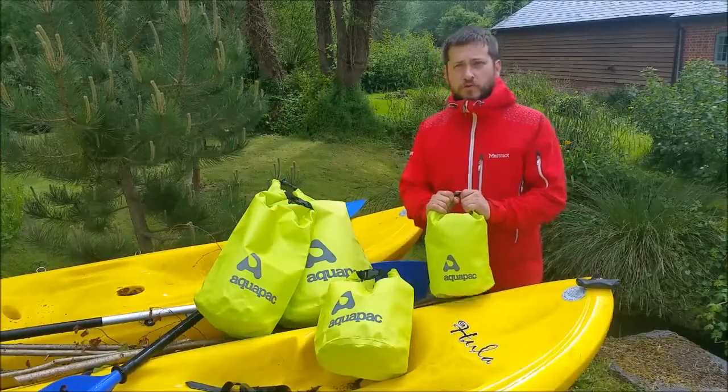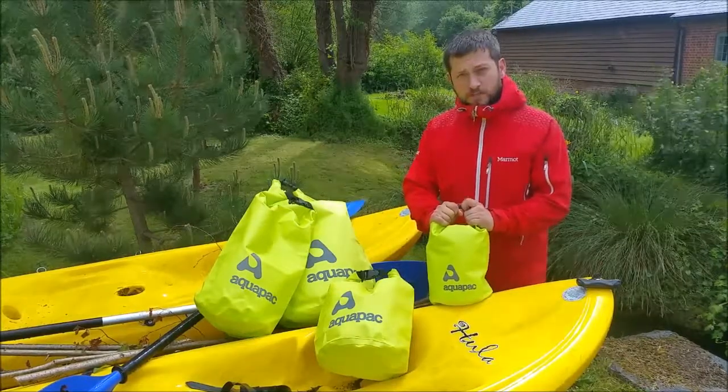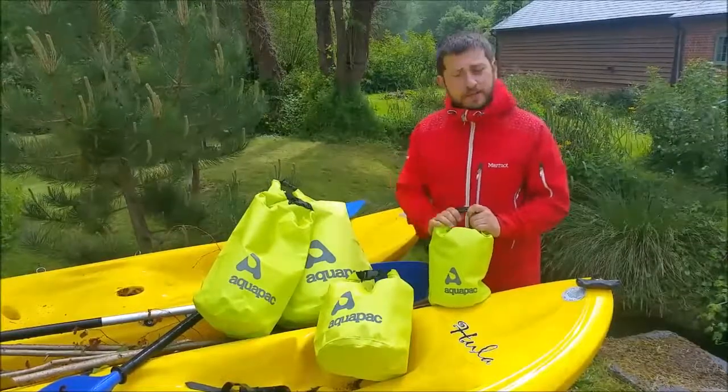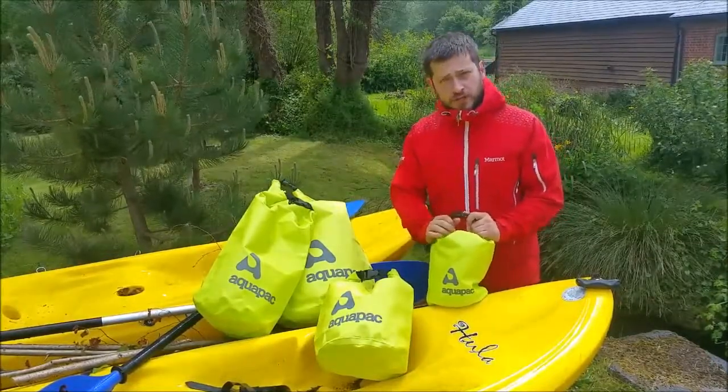These are the AquaPack Trail Proof Dry Bags — super simple, robust, rugged, cool Euro Ventures. They've got four different sizes, and they all work exactly the same way. They're made from a 500D vinyl, really tough and rugged.